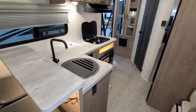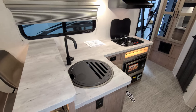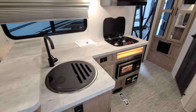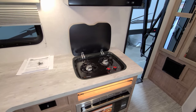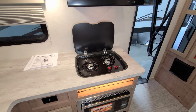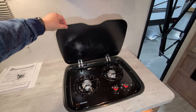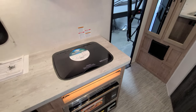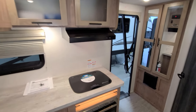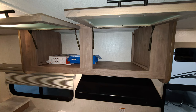You have a large single-bowl sink with a high-rise faucet. There's a two-burner propane stove top with a glass lid that flips up and acts as a backsplash; the lid comes down to give you more counter space when not using it. You have your traditional RV hood range and fan, and some storage up above.